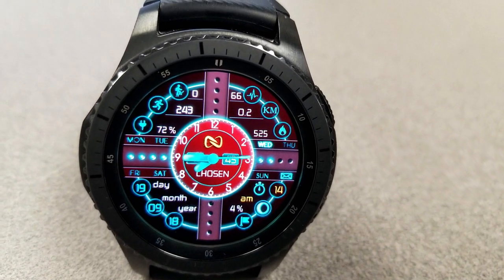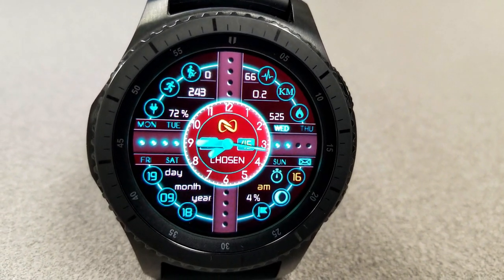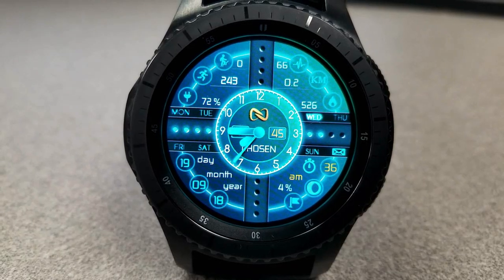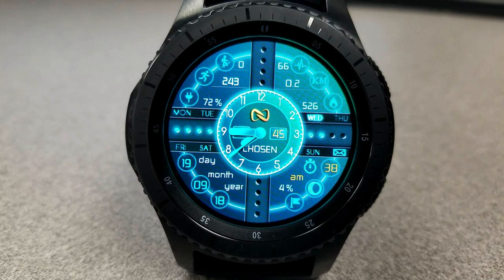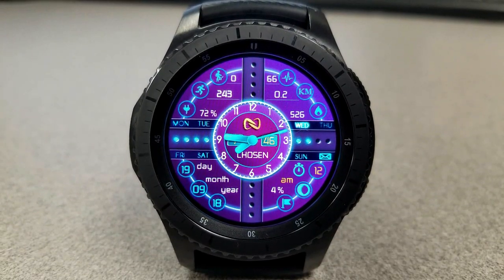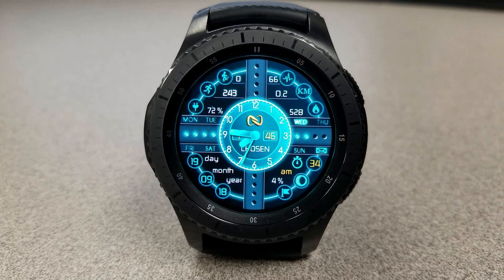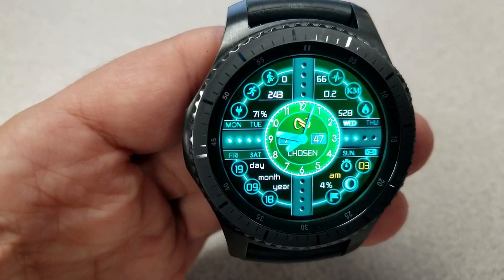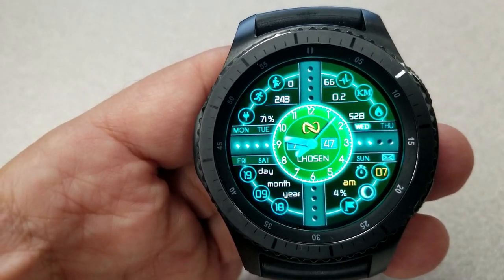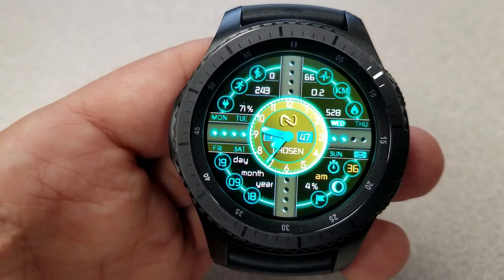Starting off, you have your steps goal, moon phase, AM/PM indicator, and a seconds counter shown in the section at the bottom right, and on the section to the left, you have your current day, month, and year. At the top, you have your battery status, steps count, and floors climbed, and shown on the right hand side, you have your last recorded heart rate, your distance moved in kilometers or miles, and your total calories burnt.